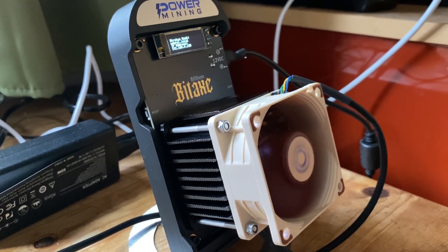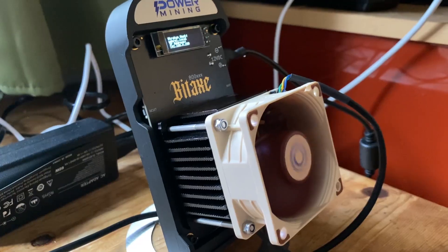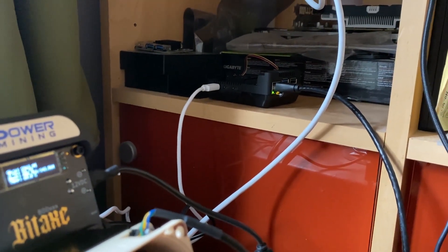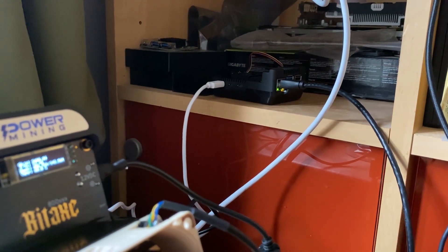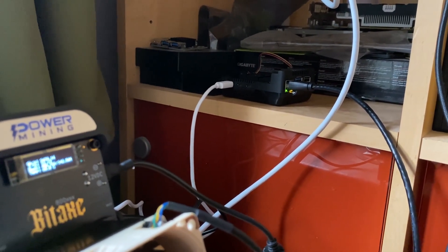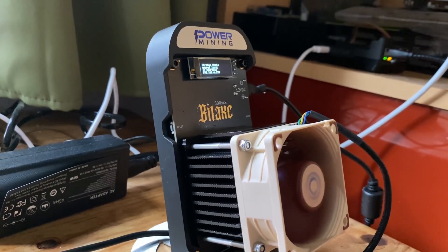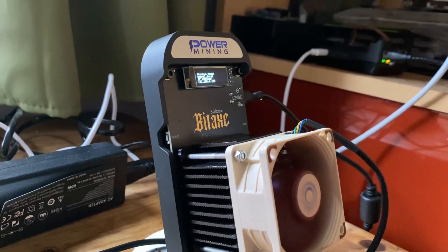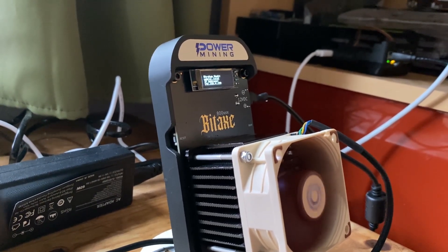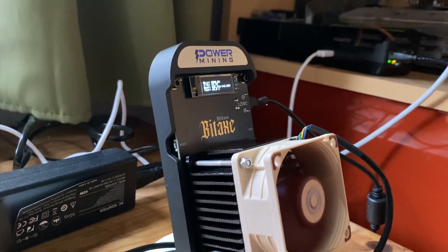This is our Bitaxe Gamma Turbo. Today's video we're going to be looking at how to actually monitor your miners through your Bitcoin node. We're running our own Bitcoin node and our own instance of Public Pool, and we're going to show you how to get better monitoring on this node of your Bitaxe miners — things like temperature, hash rate, and voltage over the next 24 hours, and looking at overclocking in the future.